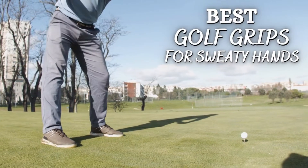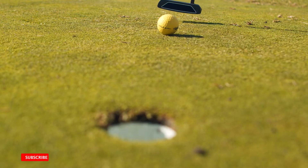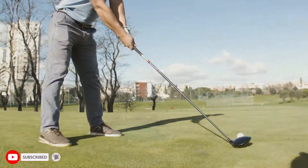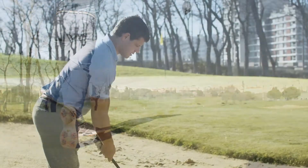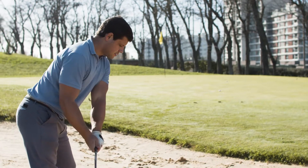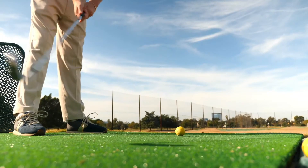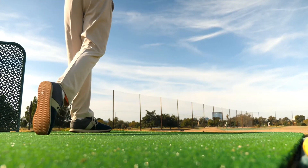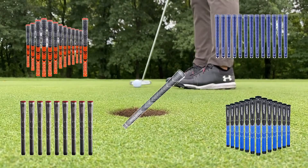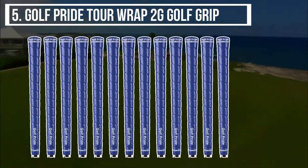Today we will have a look at the best golf grips for sweaty hands. If you also suffer from slippery sticks and miss shots, you can now aim nicely by adding these firm grips to your stick. We have a list of golf grips that can work excellently in every weather condition. These are ideal for you — let's get into the video and find the top 5 best golf grips for sweaty hands.